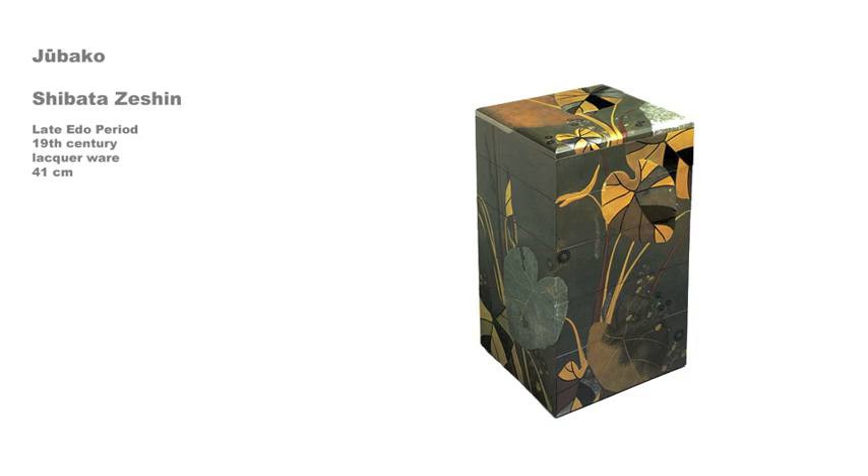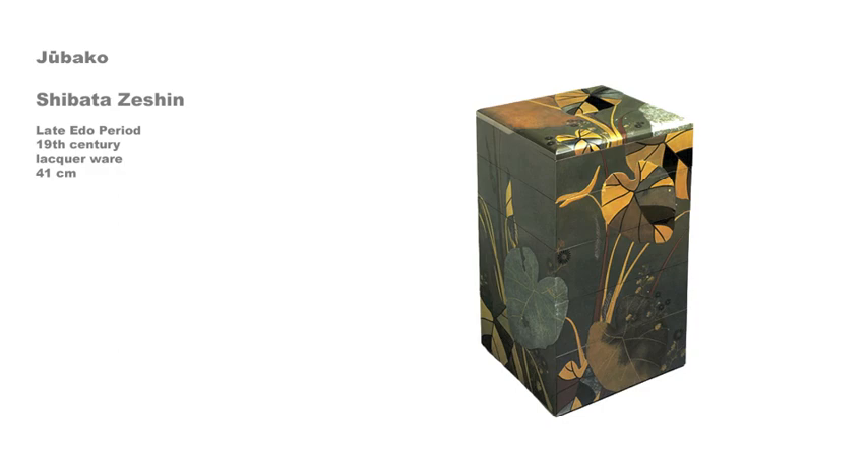The jubako actually has two lids, making possible the separation of the two sets into two stacks. One lid is decorated with the same taro leaf design as is painted on the sides of the boxes, while the other lid depicts leaves and a full moon. Both lids are signed by the artist.